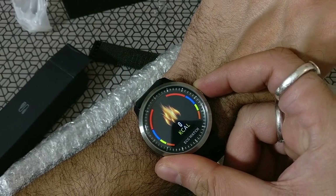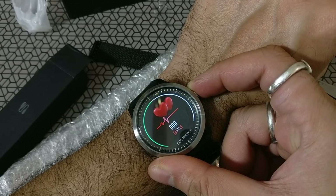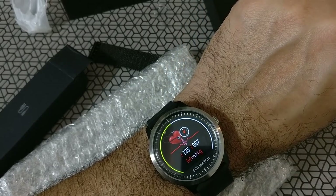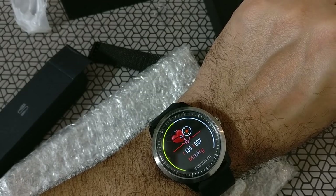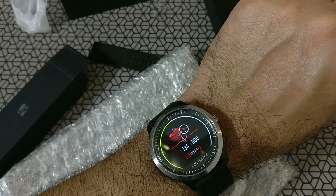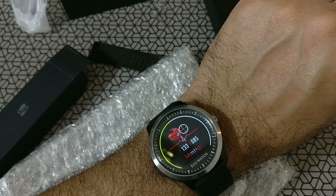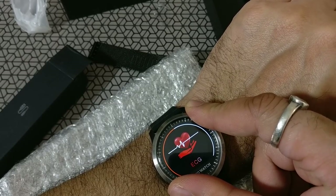Taking a quick reading of the heartbeat and blood pressure — and it works beautifully. ECG won't work until you actually use the app. So, how good is the app? Let's go ahead and find out.